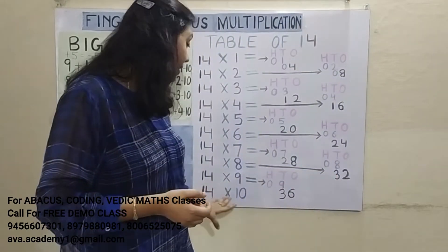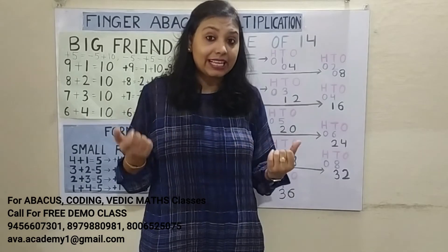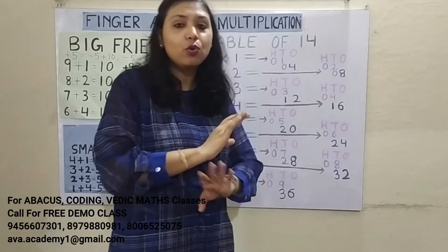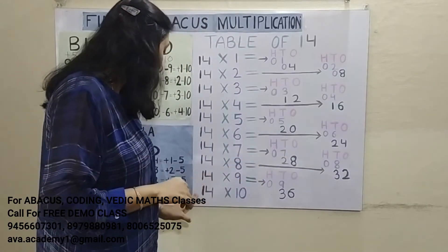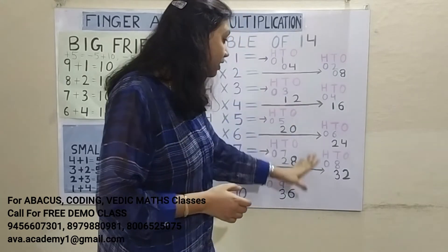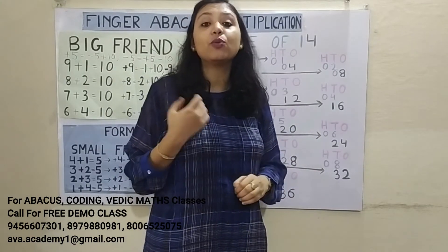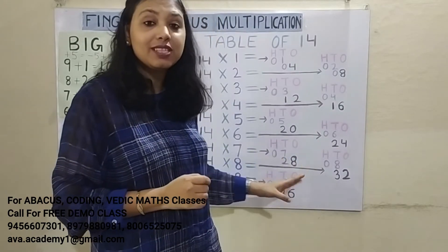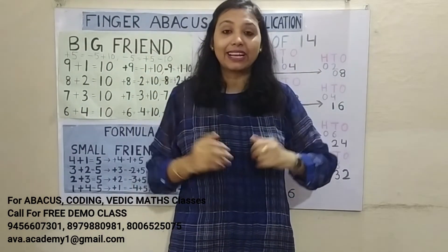14 10's are 140. Friends, if you have to multiply any number by 10, 100, or 1000, you just put a 0 — no calculation needed. All these steps I've written are just to help you understand. You don't have to write them; you just have to practice and do the calculation in mind.